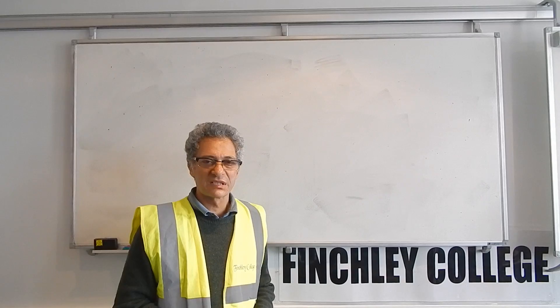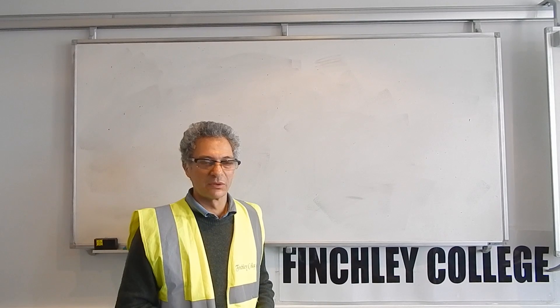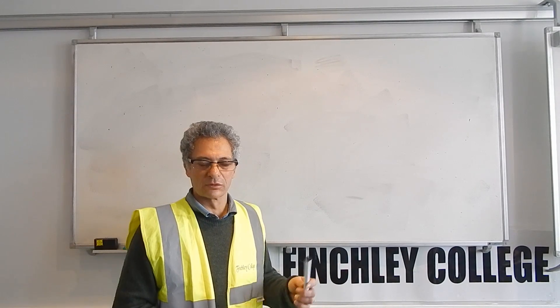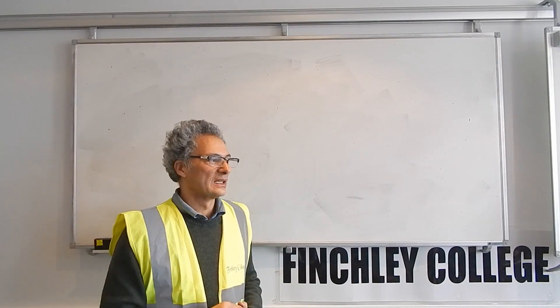Welcome to Finchley College. This lesson is about the two-peg test. The two-peg test is used to make sure the dumpy level, or automatic level, is actually staying level and has not been damaged.